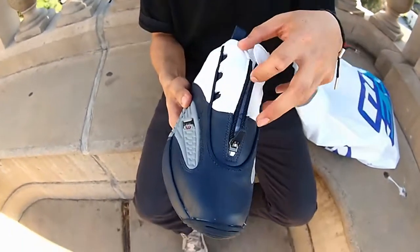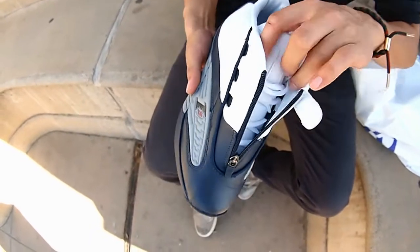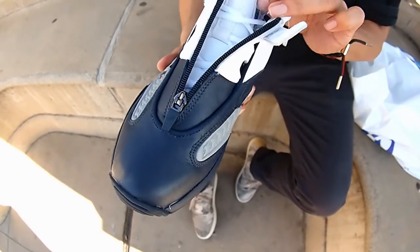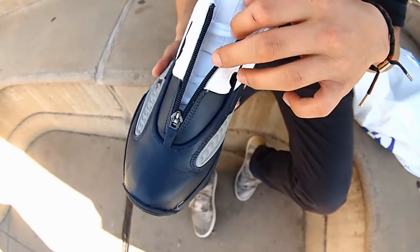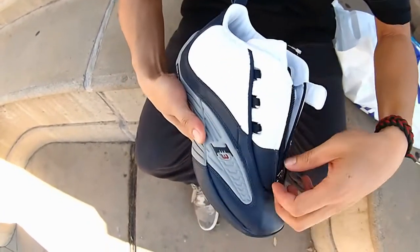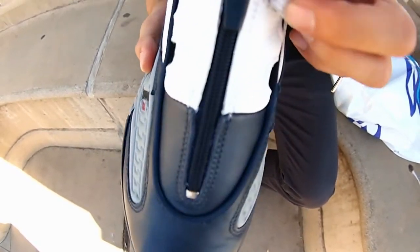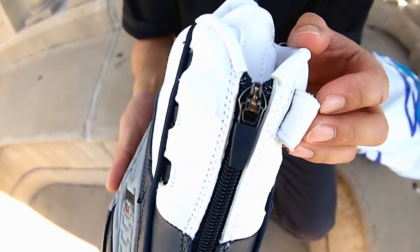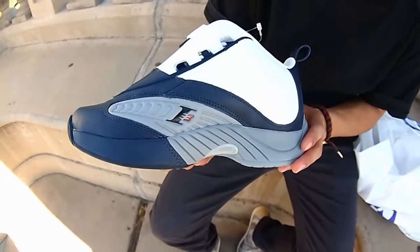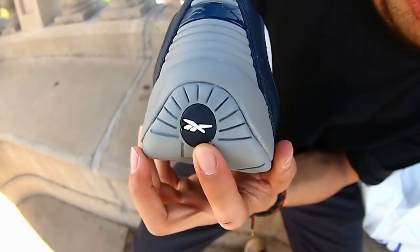All of his player editions came with the velcro strap; none of the regular ones came with it until later on. Got that zipper in the middle — I remember Iverson used to rock them both ways, zipped up or just chillin' at practice. Got an all-white leather tongue with mesh, white laces, and a white footbed with Reebok in black. Zipping that back up — showing you that zipper detail, I3 representing Allen Iverson number three.